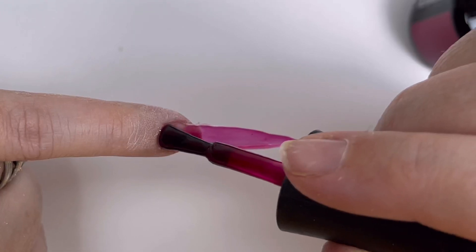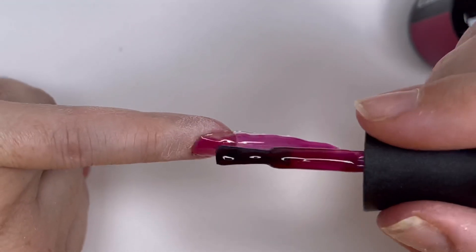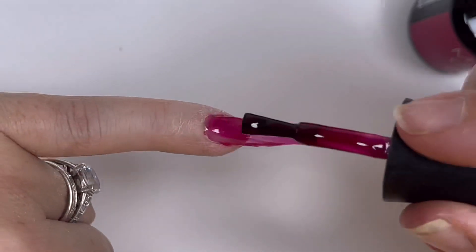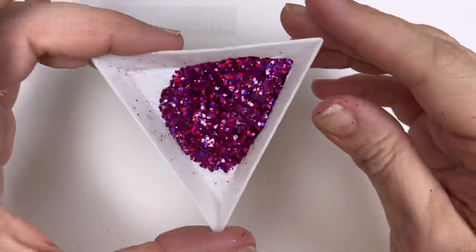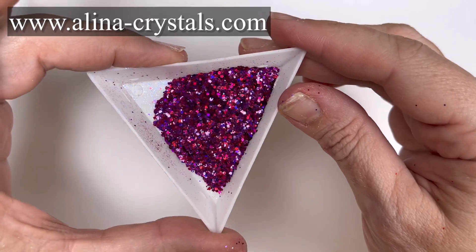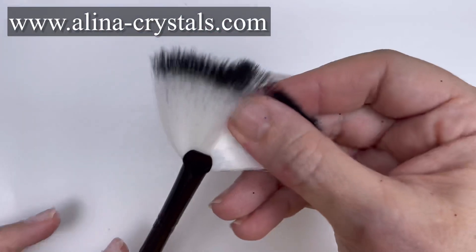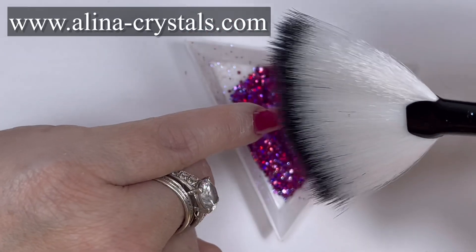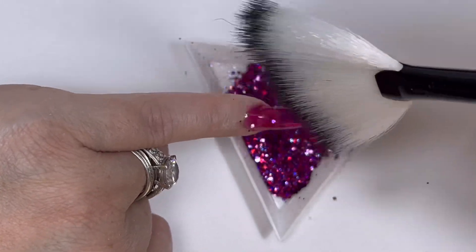Now what I should have done was sprinkle the wet gel with glitter, but I got excited and cured the gel first. It's no biggie but it would have made it easier. This is the glitter - it's called Candy Sparkle. Isn't it beautiful? You can get that on my website in the February box; it will be available on its own but not yet, so at the moment February box only.